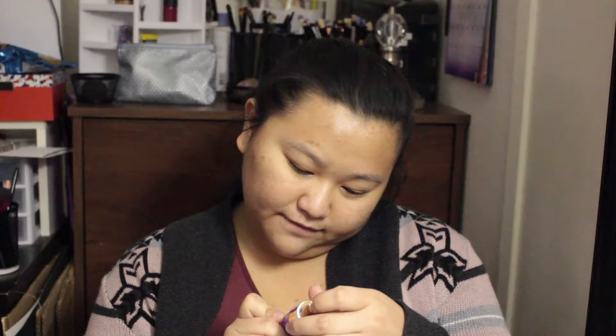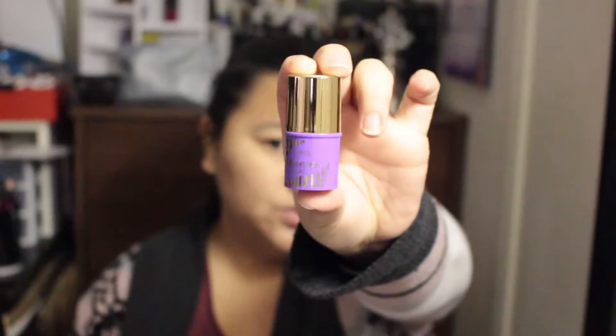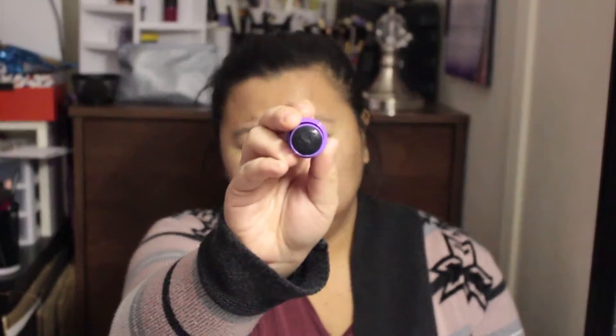Next is a Tarte Exfoliant Gel Cleanser in a unique twist-up stick formula. It transforms from a solid gel to a cleansing lather that gently soothes away impurities. To use it: swipe directly on dry skin in a circular motion, then work with your fingertips in a soft massage to lather all over your face and rinse. Use two to three times per week. We're gonna give this a try.